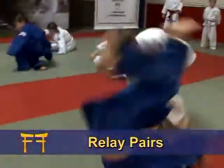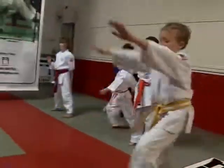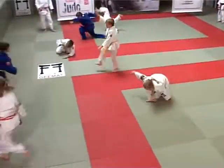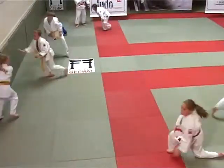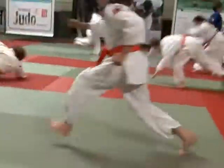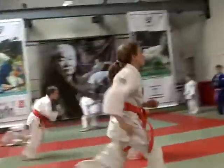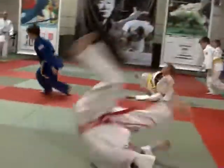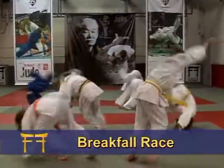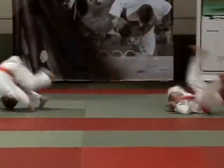Relay pairs is a simple way of adding a teamwork element to break fall. In contrast to relay pairs, break fall race has a competitive element to break falling.